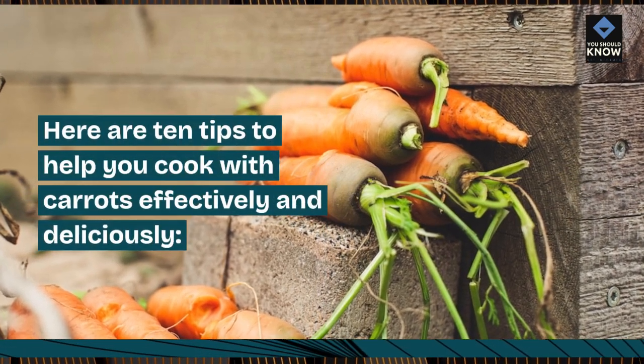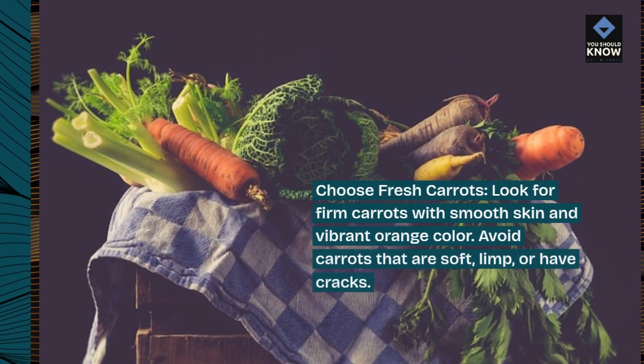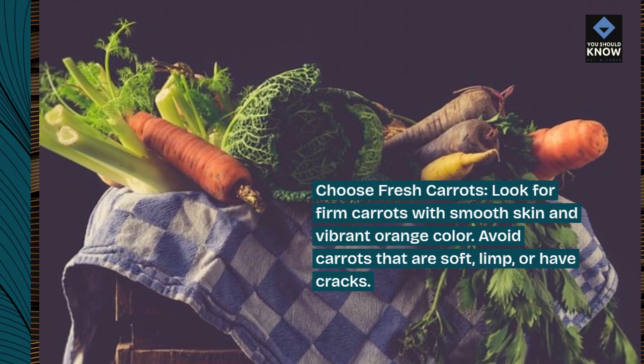Here are 10 tips to help you cook with carrots effectively and deliciously. Choose fresh carrots. Look for firm carrots with smooth skin and vibrant orange color. Avoid carrots that are soft, limp, or have cracks.